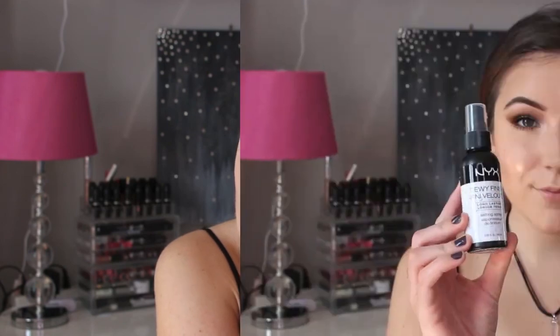Last for my eyes, I am using the Tarte Lights Camera Lashes mascara and I'm applying this to both my upper and lower lashes. To finish it off I am using the NYX Dewy Finish setting spray.